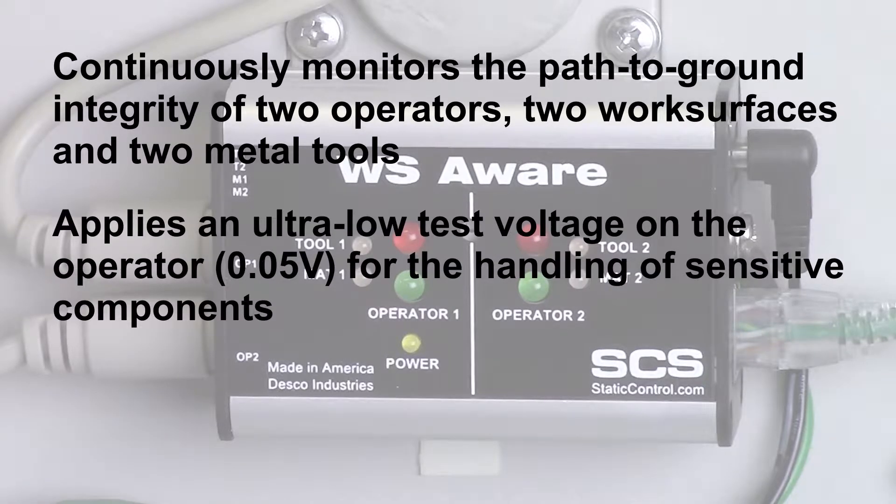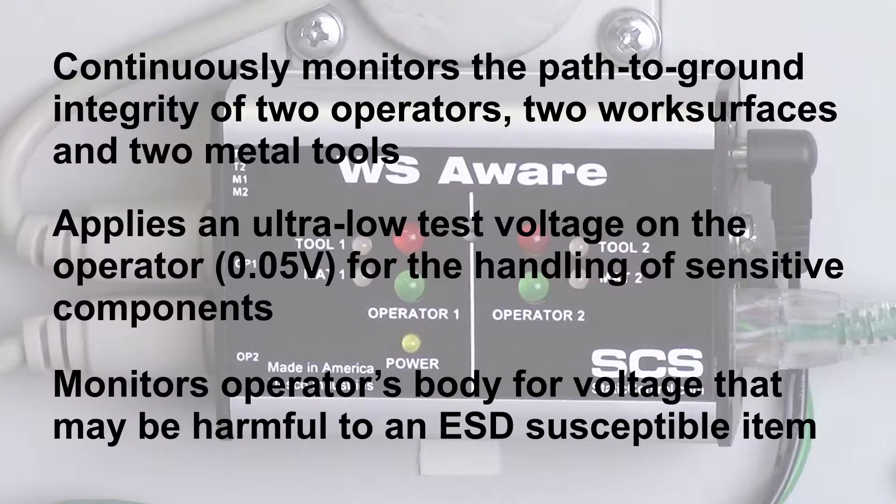It uses digital signal processing to apply an ultra-low test voltage of 0.05 volts onto the operator for the handling of sensitive components. In addition to monitoring the path to ground integrity of personnel, the WS Aware Monitor also detects for body voltage.